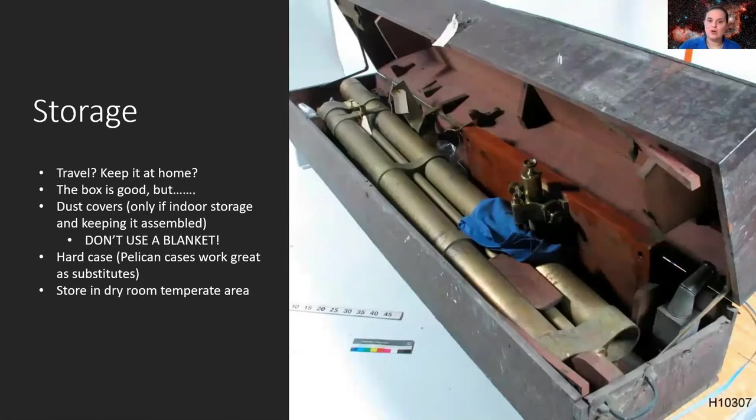Next up: storage. Are you traveling with it, going out into the wilderness, or keeping it at home? The box many telescopes come with is fine at first, but over time it will deteriorate. You want a good means of storing your telescope somewhere it won't get banged around or exposed to moisture. Make sure you store it in a dry, room-temperature area — avoid attics, which can expose your equipment to extreme temperatures and dust.